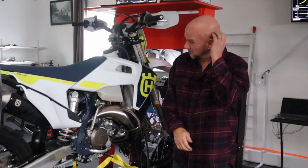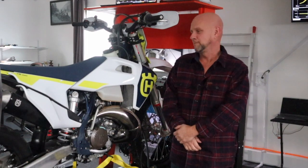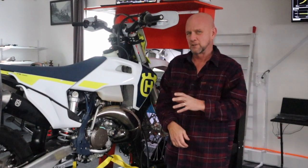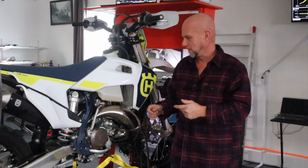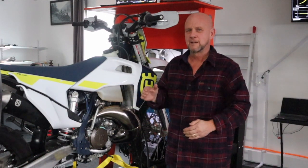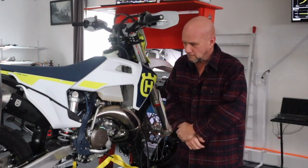Today we're going to dyno this 2023 Husqvarna TE 150i. I don't trust much of the dyno information you get on sites, for a few reasons. A lot of times they'll run in different gears — fourth, fifth, or sixth — and these bikes are kind of hard to pick up the RPM on because there are a lot of split signals going on, different ignition signals. It's also hard to pick things up off the injector pulse because you have two different injectors and they skip around.